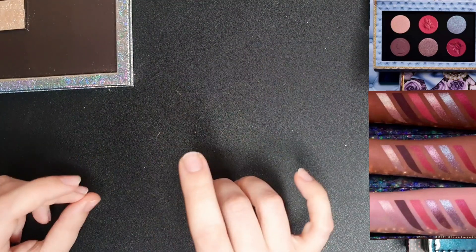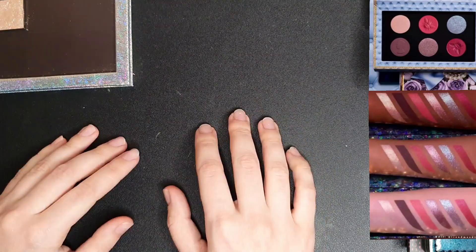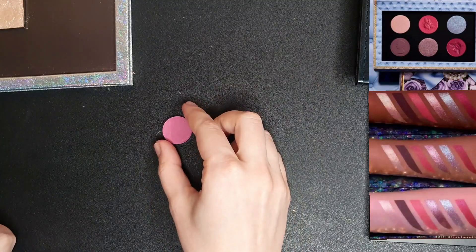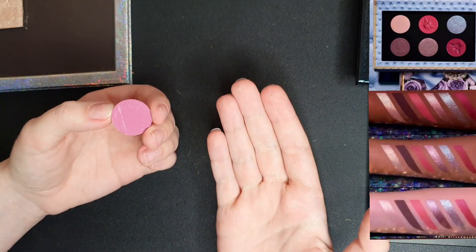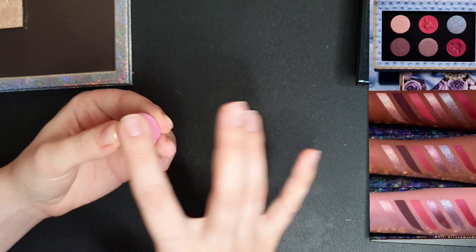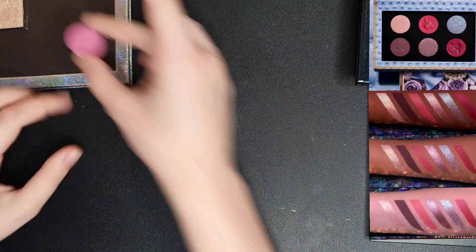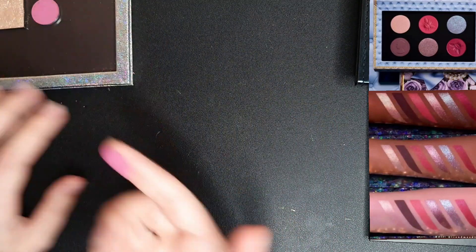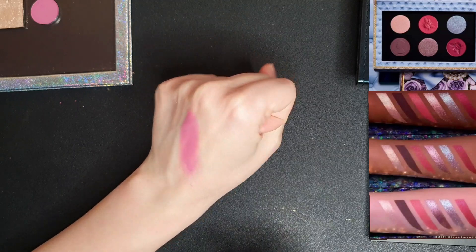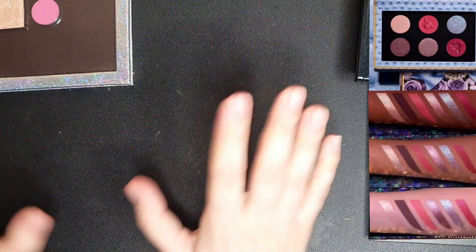The second shade is described as a pastel pink satin matte, so I'll search for that and swatch them. For this one it's very easy — I only have one shade that I think is very similar. This is from ColourPop from the 'It's My Pleasure' palette and it's a matte. The swatch is very pigmented — I think it will do the job perfectly.